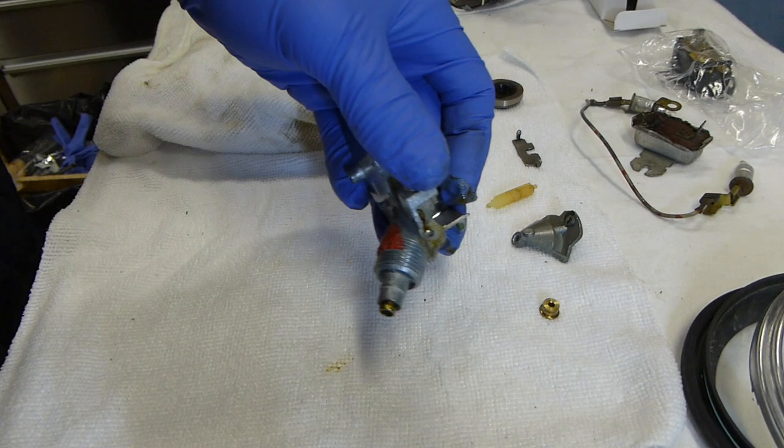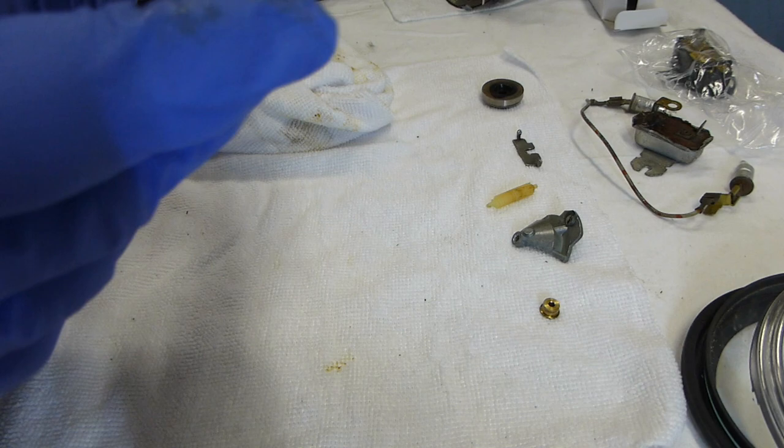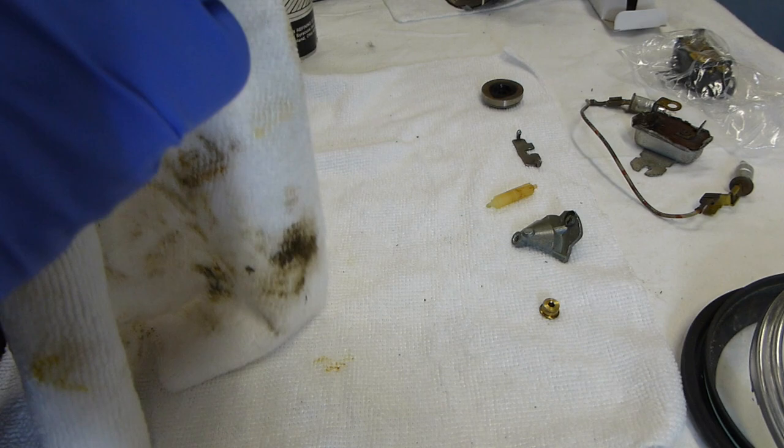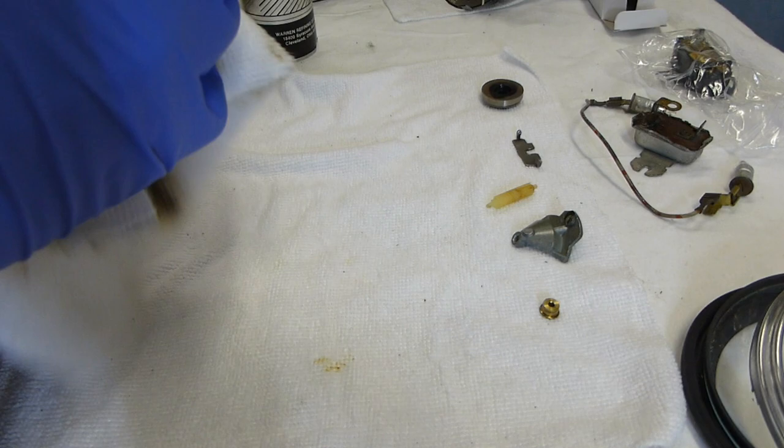We've got a good amount of grease - should be good. Clean up whatever mess there is; try to keep it as clean as possible. You can always go in there with a little brush after and add a bit of grease before your final assembly. Now we'll move on and put that retaining clip back in.